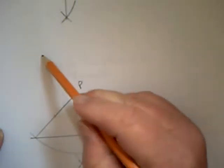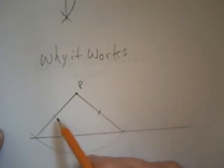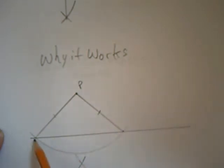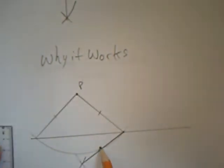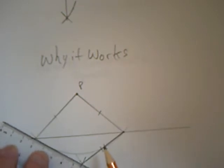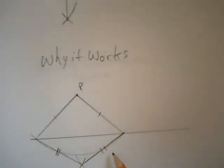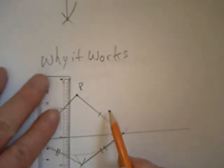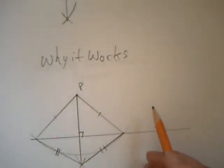Here's why it works: my original arc made these two lines from P the same length. Then I went to each intersection and made arcs of equal length below, forcing these two lower lengths to be equal to each other. This four-sided shape has two pairs of adjacent equal sides — we call that a kite. The diagonals of a kite meet at 90 degrees, so that's why this construction gives a perpendicular.